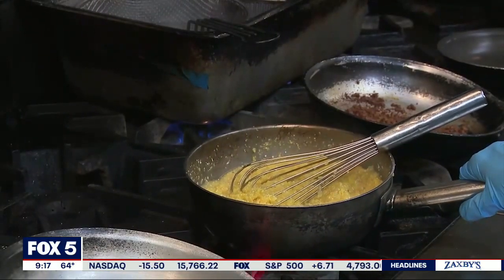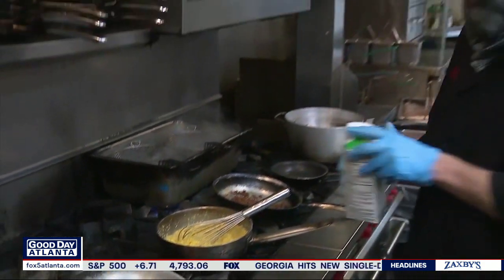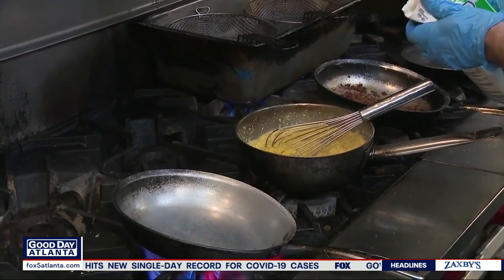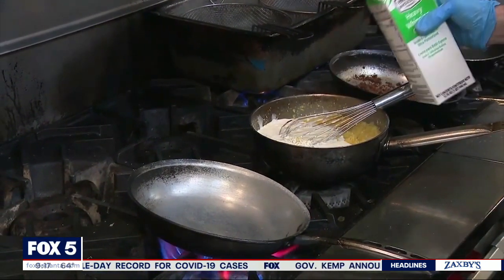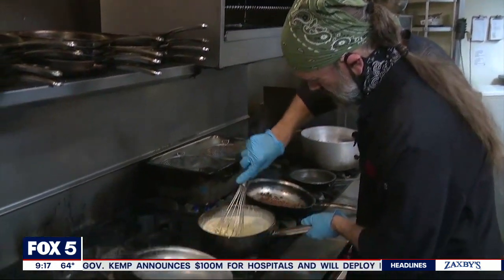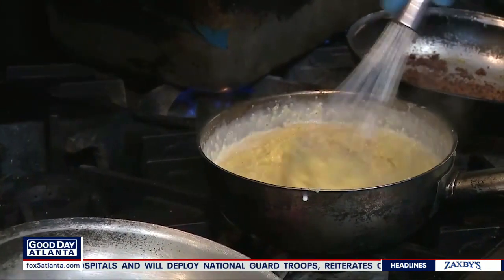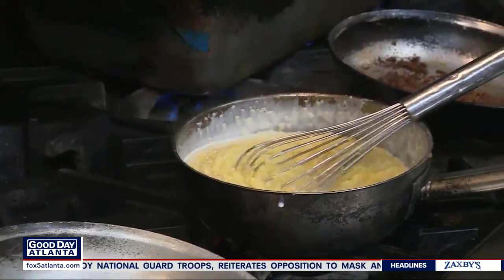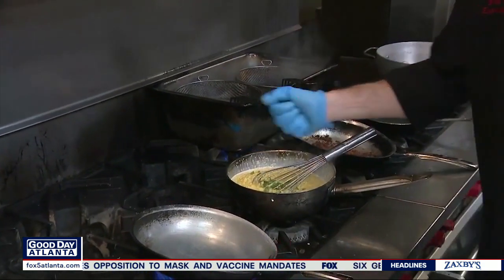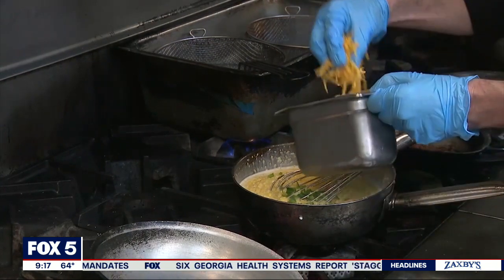Over here I've got my grits I've cooked in chicken stock. I'm going to put a little heavy cream in those to thin them out and make them creamy. Stir that right in. And then we're going to add in those jalapeños we chopped up, and some cheddar cheese. Jalapeño cheese grits.